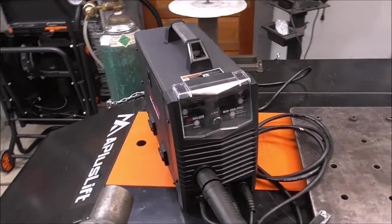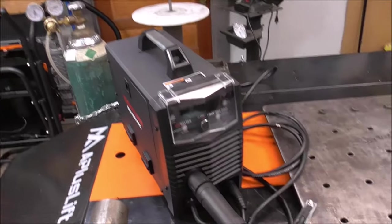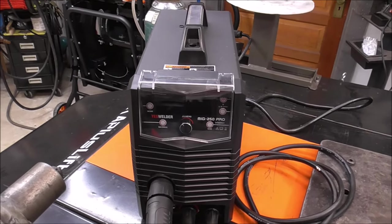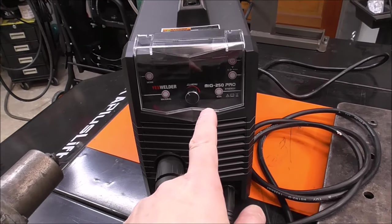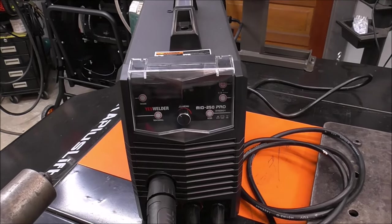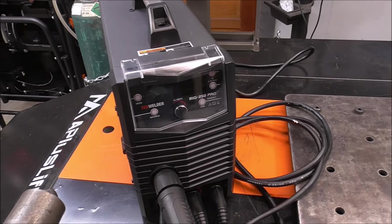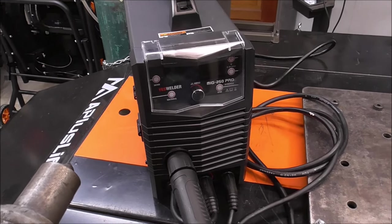This is actually marketed as an aluminum welder that you can MIG weld with. In last week's episode we ran some solid 30-thousandths wire with C25 gas and we discussed all the features of how that works with this welder. We're going to do the same thing in this week's episode but we're just going to be running aluminum.